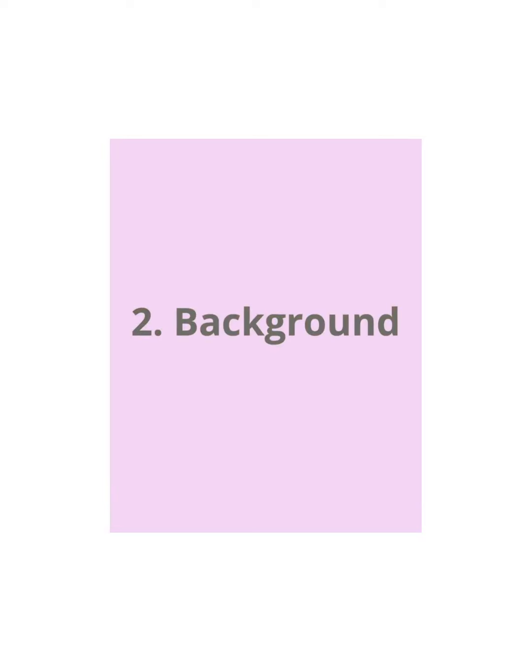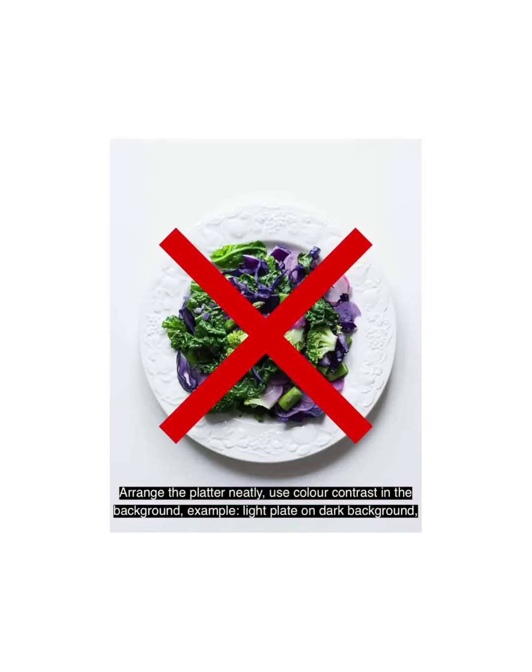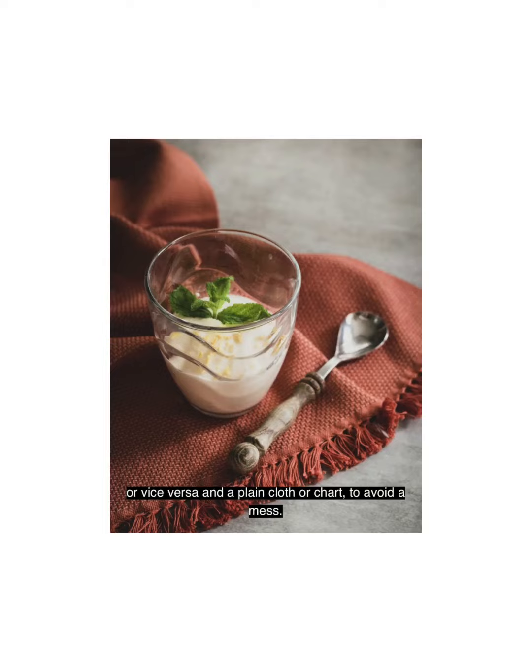2. Background. Arrange the platter neatly. Use color contrast in the background, e.g. a light plate on a dark background or vice versa, and use a plain cloth or chart to avoid a mess.